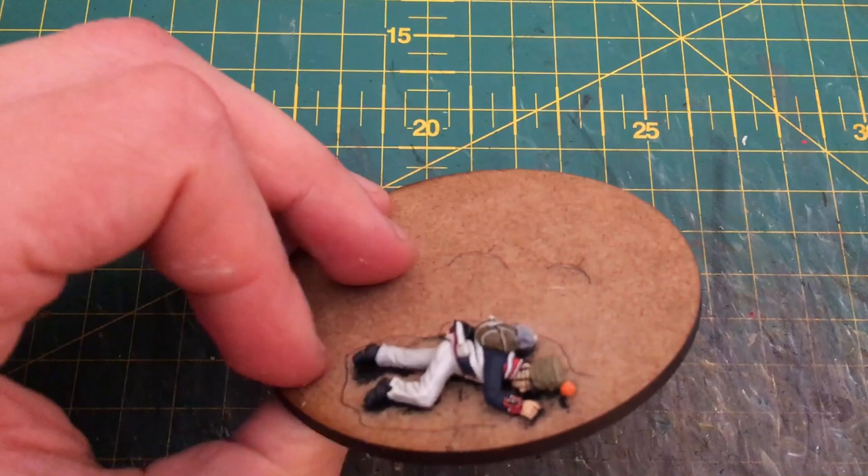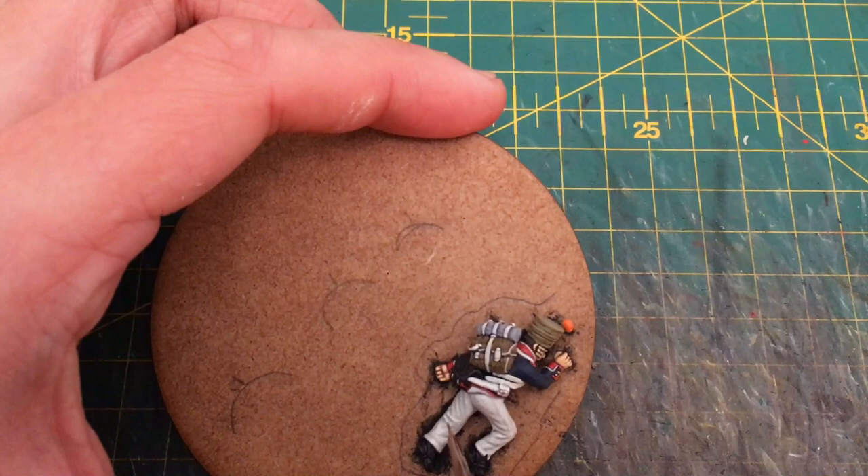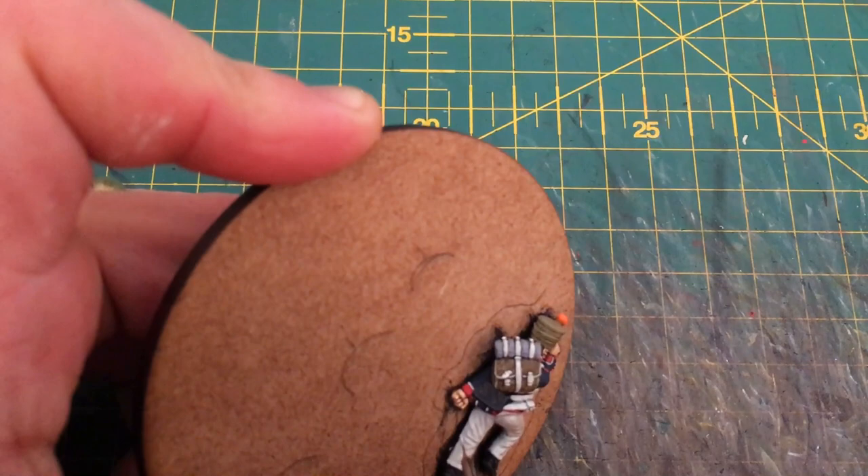This is quite a subtle effect because you're putting in several layers that perhaps even in this video don't seem very distinct — I promise you that they are in real life. But that's what builds up that nice tonal range through the colours before you apply that top highlight of White Grey on only the most raised areas.